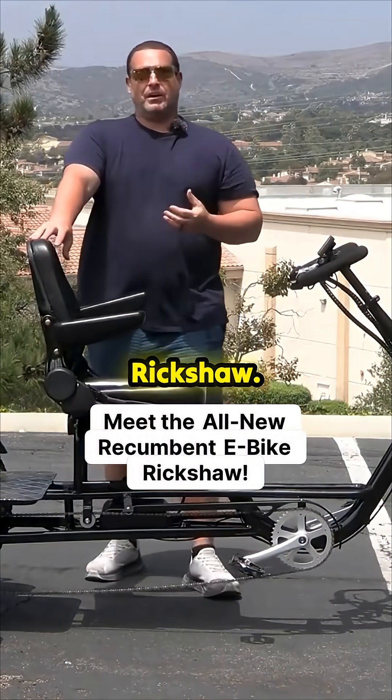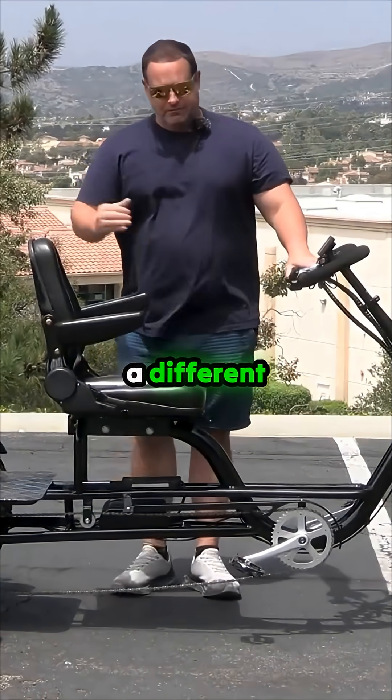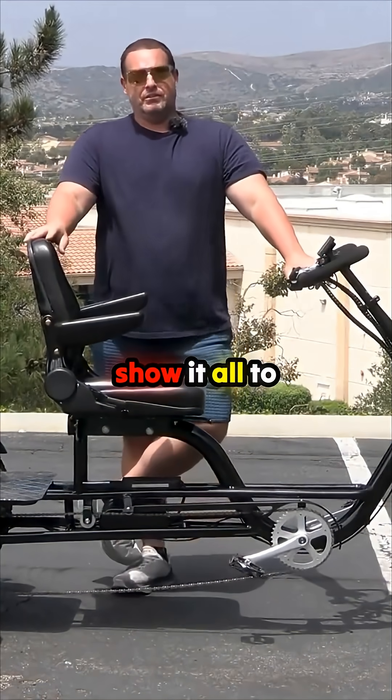The recumbent e-bike rickshaw. This thing is loaded with new features and a different riding position. I can't wait to show it all to you.